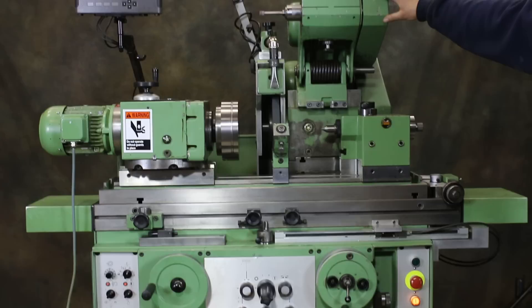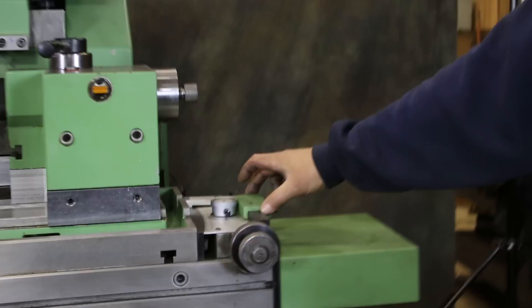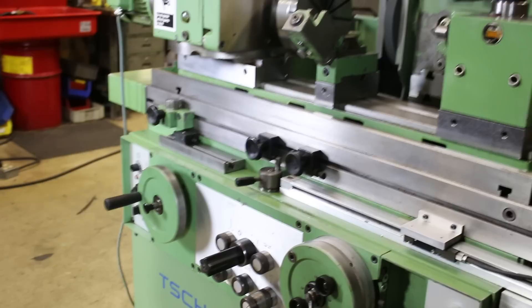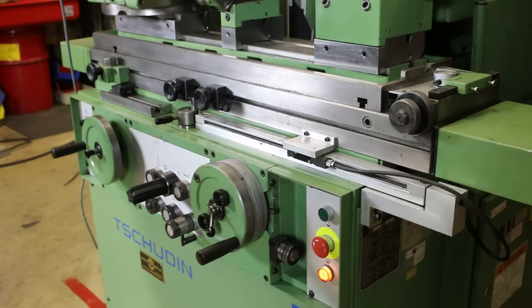You also have a swing-down ID grinding attachment — you have to remove the tailstock for that. You've got a set of Heidenheim scales on the table and on the cross slide. There's a taper indicator here for your table taper. There's also a quick stop: you can use this mechanism here to lock the table in a certain position for plunge grinding or to come up against a shoulder. There's also a fine feed here for making a fine adjustment when a part is not to the right size.